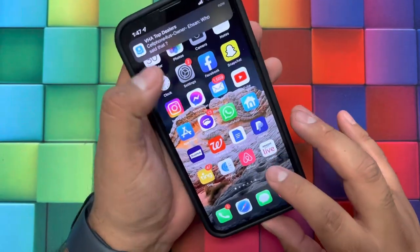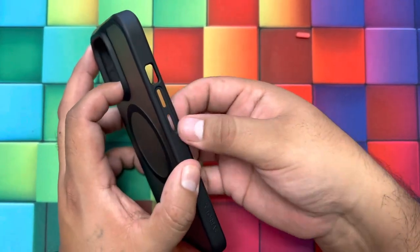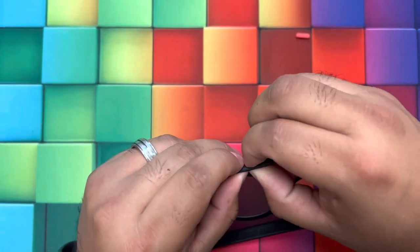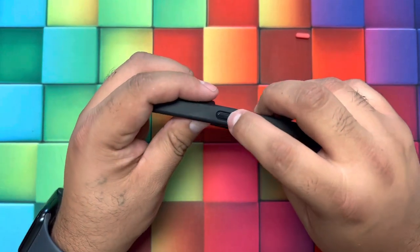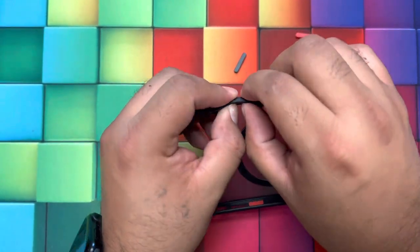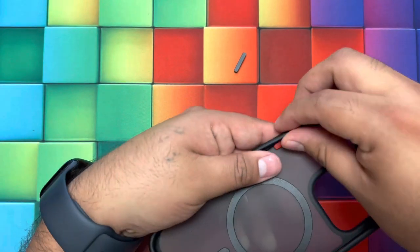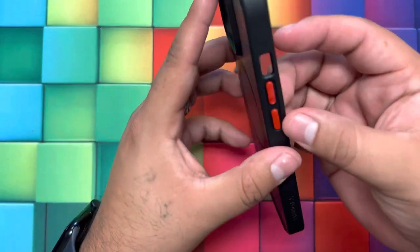Let's check out the colors and change them real quick. Changing the colors is really easy — you just poke out the existing button covers and grab the new ones, then poke them in and adjust them. Now the color is red. Same way for this one — hold down, poke it out, then push the new one through. You get a yellow one and a red one, and you can always keep them on the side if you want to change the look. A very nice feature from these cases.